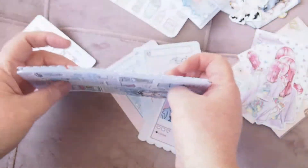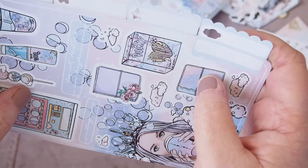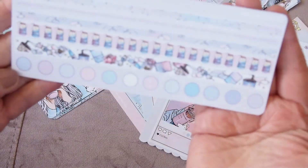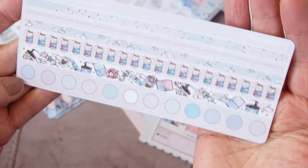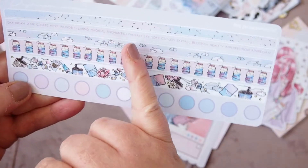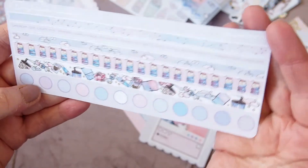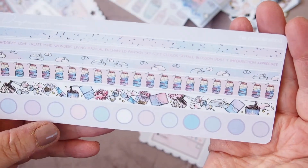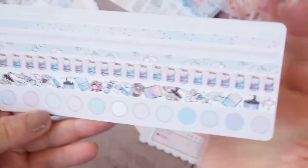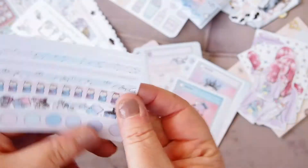I'm working out what planner to put the tabs in — whether they'll go at the top of my cousin or in a ring planner. I haven't decided yet. I also have this sheet of washi strips and little dots: 'daydream,' 'love,' 'create,' 'mind wonders,' 'living magical,' 'enchanted,' 'fantasy sky,' 'soft clouds,' 'skyfall,' 'blossom,' 'putty,' 'imperfection,' 'appreciate' — just pretty, pretty, pretty. I love it. The peony here as well — beautiful washi strips and individual dot stickers. A beautiful color palette.